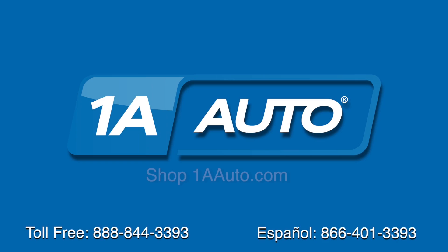Thanks for tuning in. We hope this video helped you out. Next time you need parts for your car, please visit 1AAuto.com. Also check out our other helpful how-to as well as diagnosis videos.